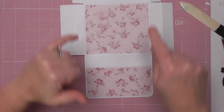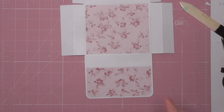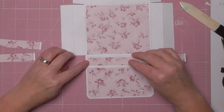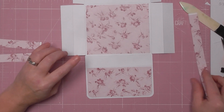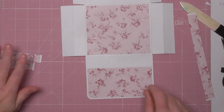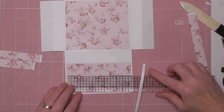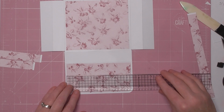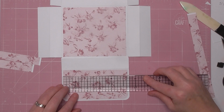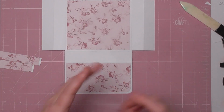Now you can mat and layer the side pieces. I've cut my strips — these all measure one inch wide. If you want to mat and layer them you need strips that are three quarters of an inch wide by the same length. The main back piece is five and a quarter; this top strip is five and three eighths because the lid section is slightly bigger, so anything related to the lid needs to be cut ever so slightly larger.